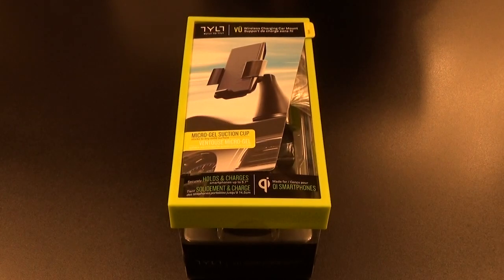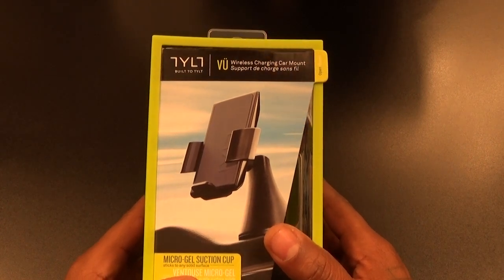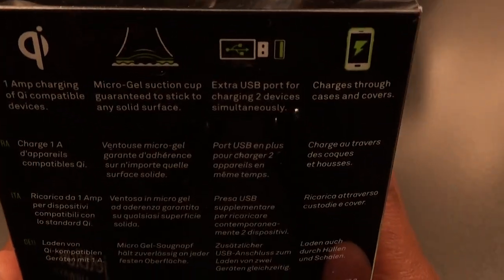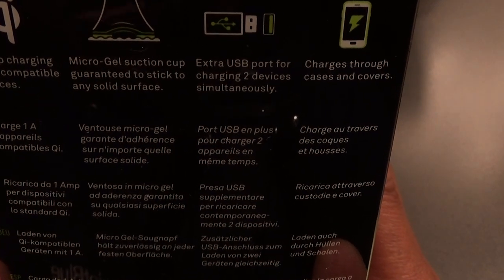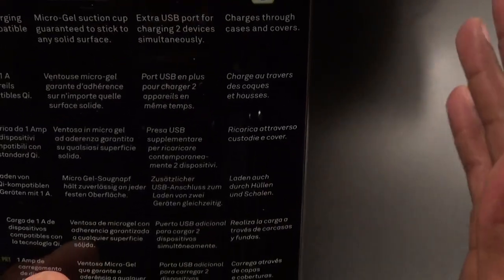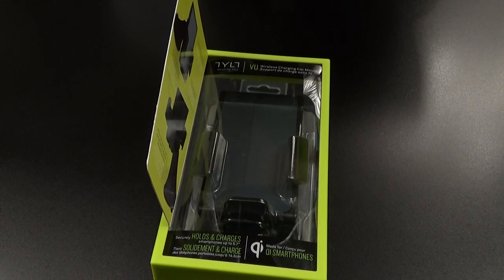Now let's take a look at the box. One thing I like about Tilt is the presentation — any product I've gotten from Tilt always has the same beautiful presentation. You can see the little Tilt branding going around the side. On the back: one-amp charging for Qi-compatible devices, micro gel suction cup, extra USB port for charging two devices simultaneously, and you can charge through phone cases so you don't have to take it off.